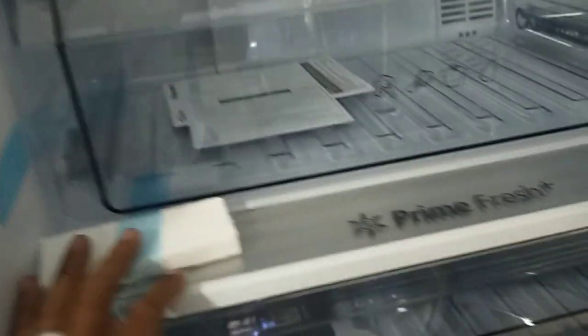Maganda talaga ang loob ng model niya. May inaantay nga ako na bagong model — yung may water dispenser na ganong model. Pero wait na lang natin. So intro yun natin.